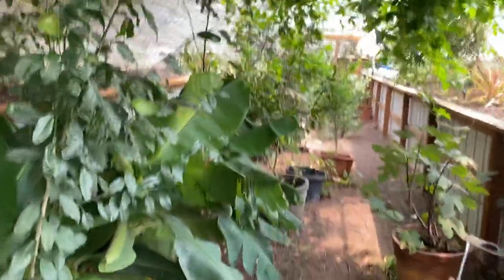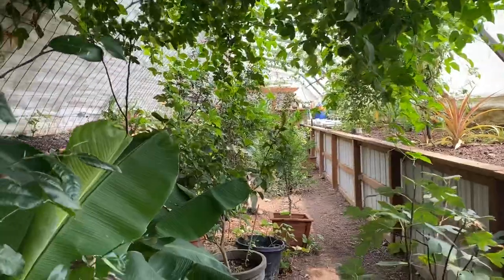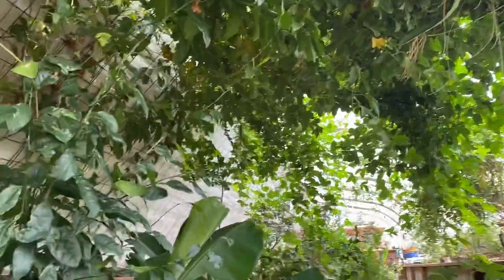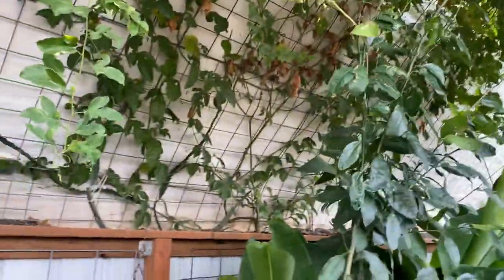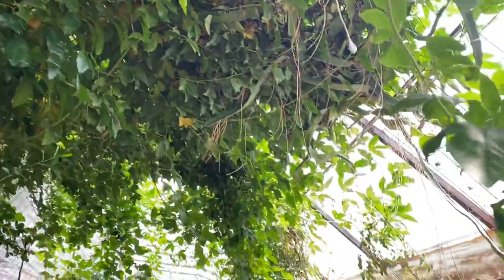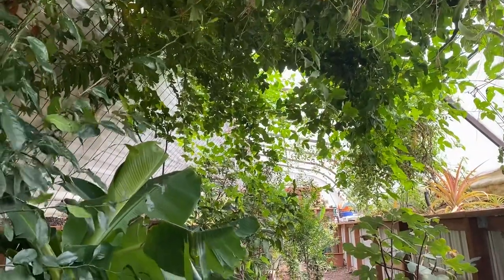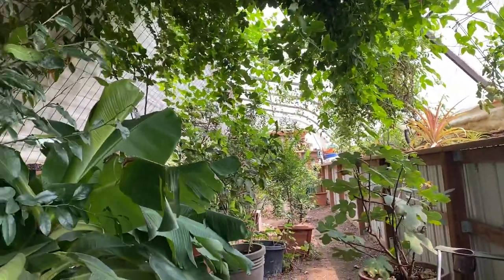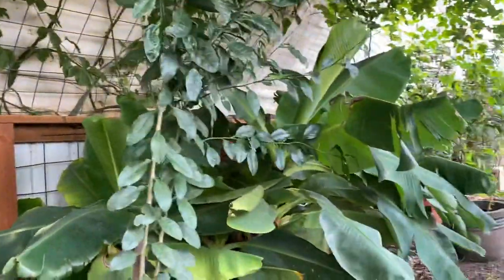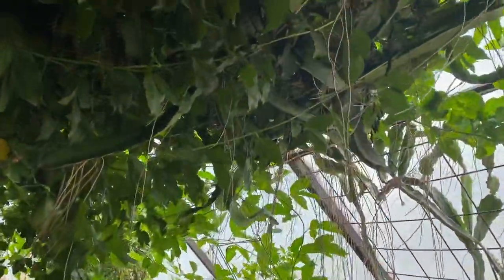In the main growing room - apologies for the fan noise - we've got quite a canopy growing here on the west end. It's primarily passion fruit, and we've allowed it to do this because it really helps keep the greenhouse cooler by providing shade on the ceiling. Anywhere we can build a canopy we'll do it, particularly while these trees are developing - bananas and dragon fruit are also up in here.